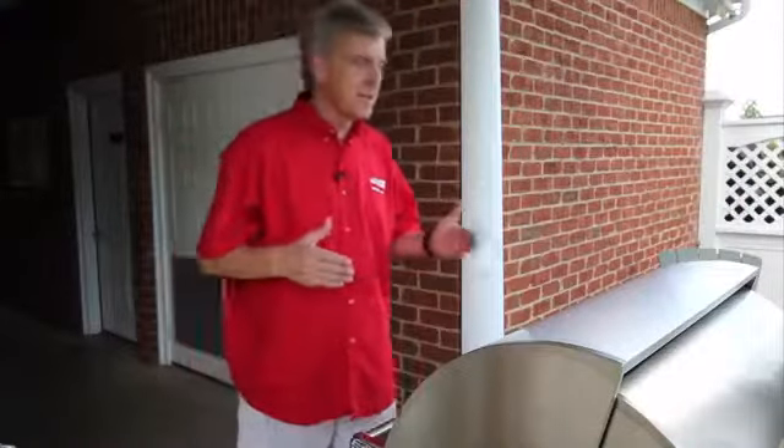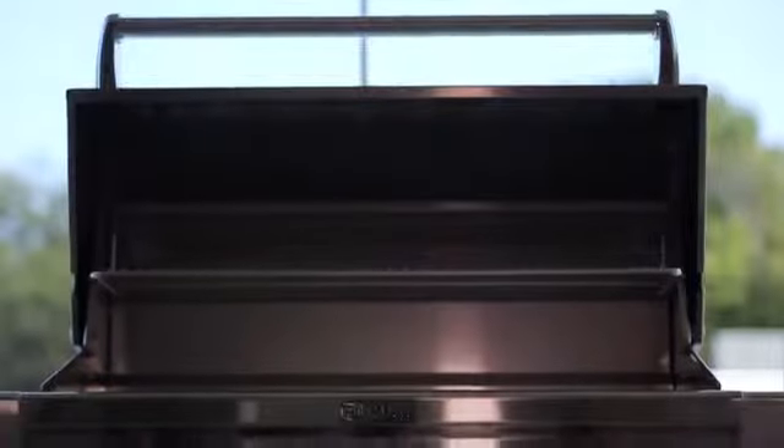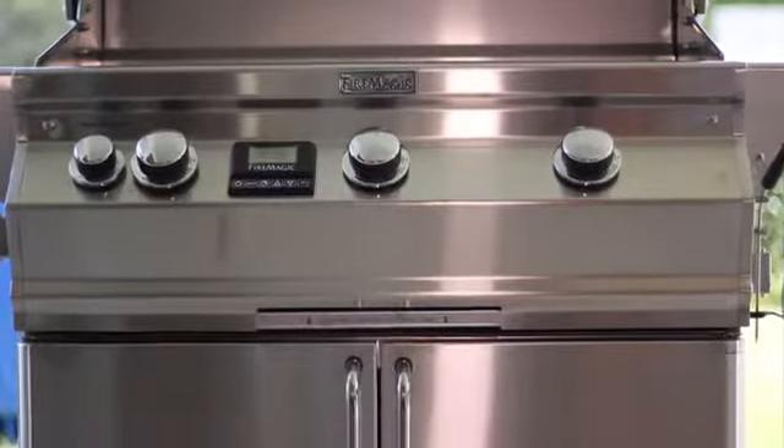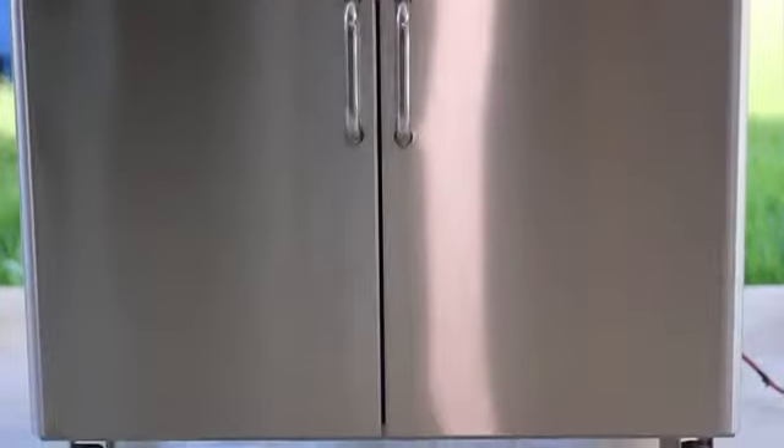Welcome back to another edition of Chips on the Grill. This is the last grill you will ever need. Let me introduce you to the Fire Magic Aurora A540, and let me tell you just a moment about what makes this grill so great.